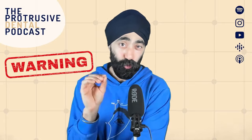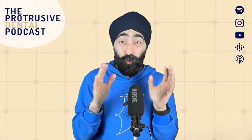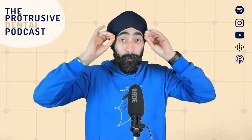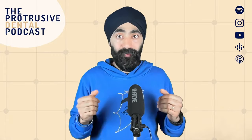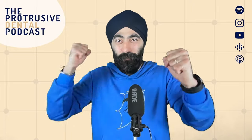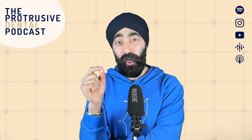I'm going to start by giving you a warning, Protruserati. This episode may completely change the way you place your posterior composites. I'm talking bread and butter, daily restorative dentistry. It might just completely foundationally change it to the core, and of course, it's got to be for the better. The technique we talk about today — the fast modeling technique, or the fast modeling bulk technique — could be an absolute game changer for you in your practice.